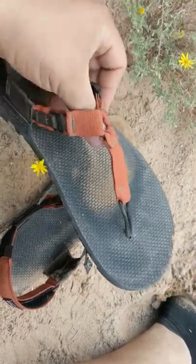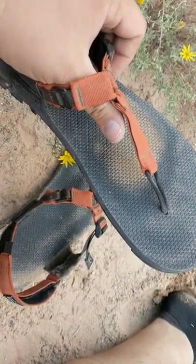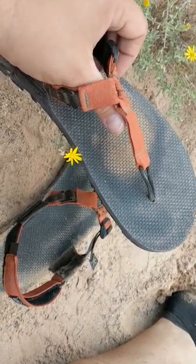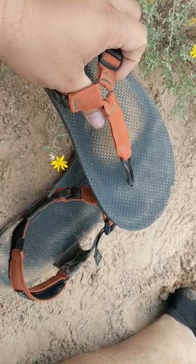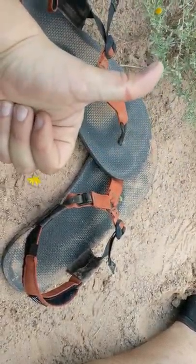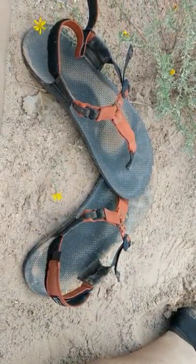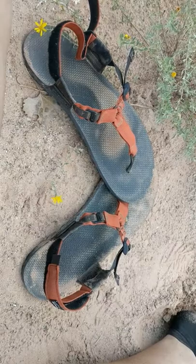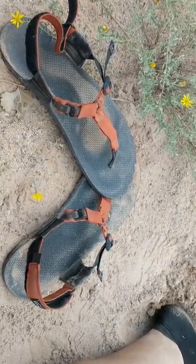Right now my verdict is nine out of ten. The only deduction is for the slipping and the slight soreness between the toes. Otherwise, thumbs up. Again, those are the Bedrock Cairns, available from Bedrock Sandals or your local retailer. I might toss some links up. In short, good adventure sandals.